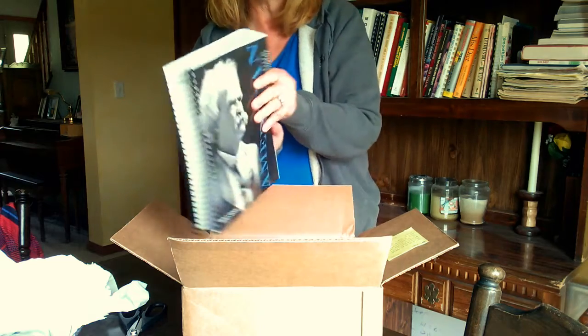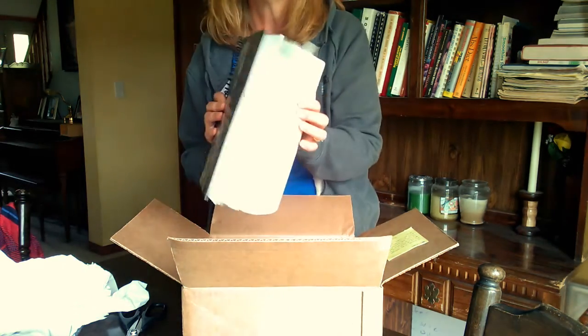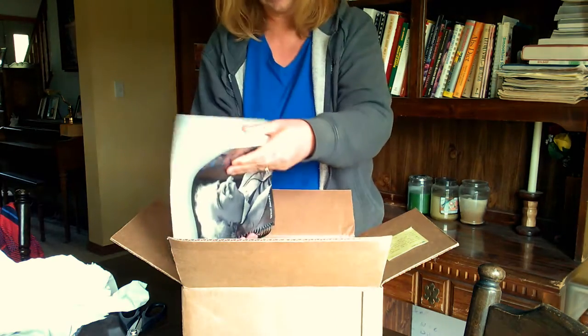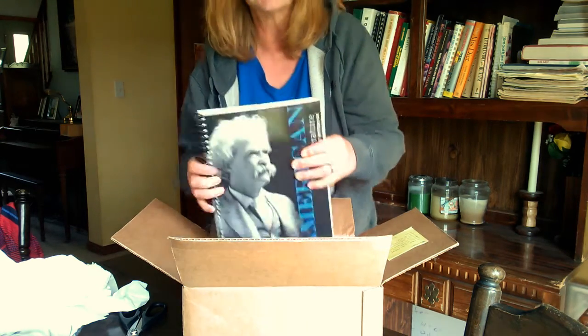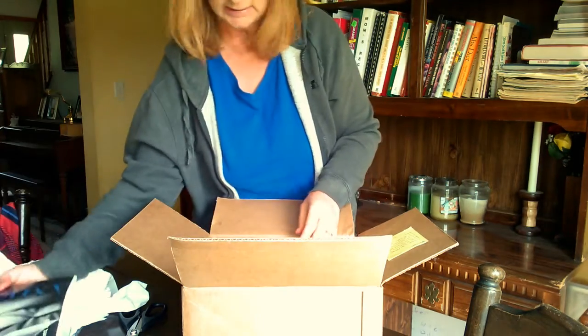This is the student notebook. That's huge! Can you see that? That's amazing. It's super thick. 650 pages — that's big. So I will look at that more in a second.